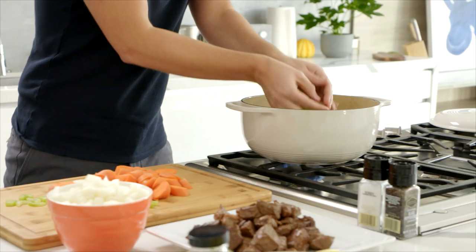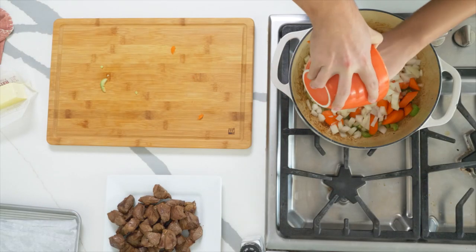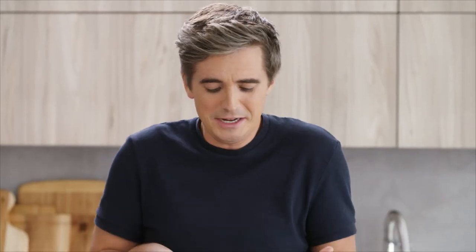To the pot — in with the celery, carrots, and don't forget the onions. You kind of think with stews that it's sometimes complicated, but this is really it — this is the bones of this great recipe.